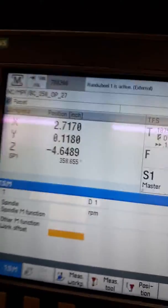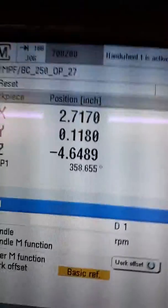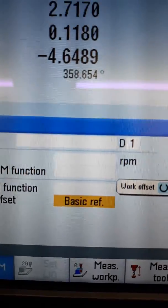So now I've started the machine and if you go in here to the work offset, it's still in machine coordinates — I haven't set an offset on it. So it's in basic reference. That's where I measure all my tools.